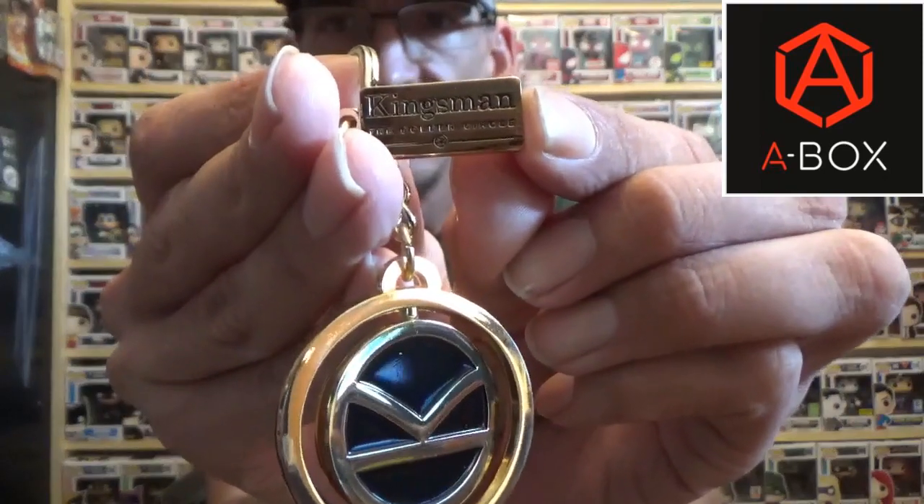Next we've got a Kingsman: The Golden Circle box. Let's see what's inside — I really do like how they put this together. It is a keychain: the A symbol on one side, and you can spin the inner circle to reveal the K on the other side. It comes with the Kingsman logo and it's a gold-color key ring. If you haven't seen Kingsman, it's a pretty cool movie.